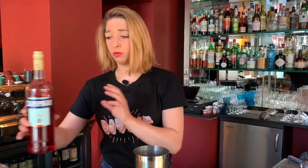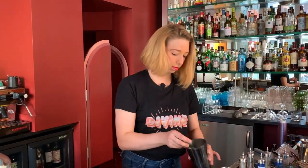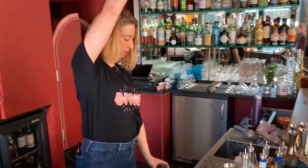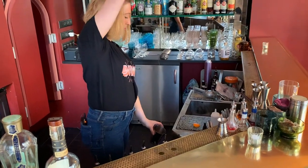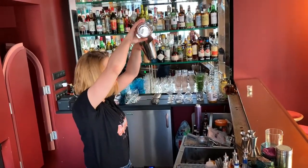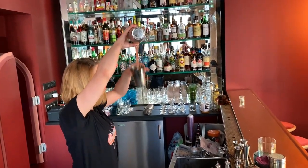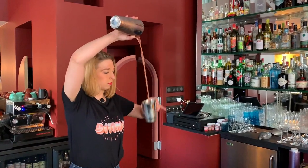So this cocktail I'm going to stir to bring a kind of chill to it. One last time and we're good.